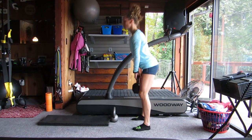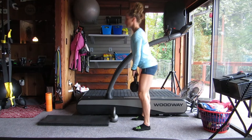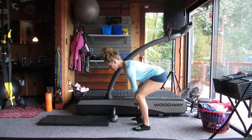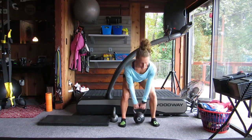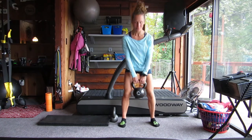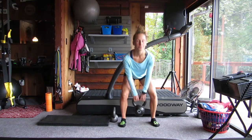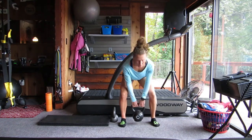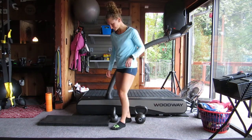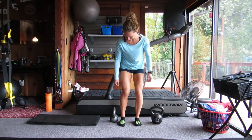Back to deadlifts — inhale, exhale, hinge at the hips, squeeze the glutes and core. Try to keep those shoulders pulled back for good posture and try to keep that neck neutral. Here's a front view and this is our final set. You can see my feet are underneath my shoulders. I'm looking strong, feeling strong, smiling because I love kettlebell training and I love getting stronger. Well done — this is a great exercise to tone the legs and glutes. It's a great way to learn how to pick something up and put something down the right way.